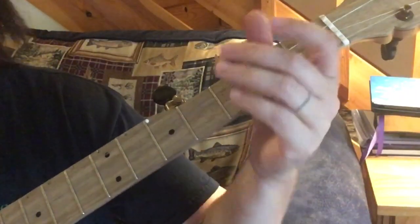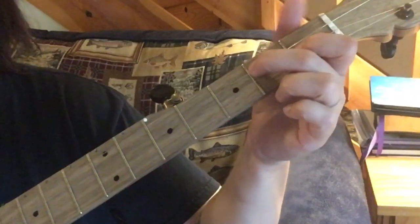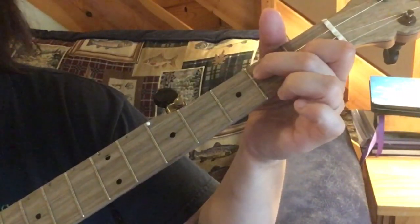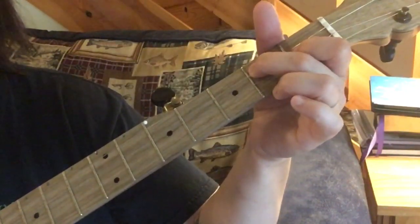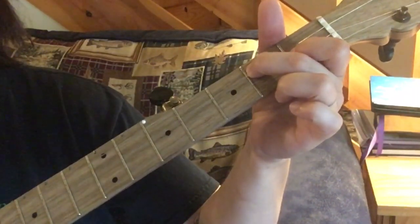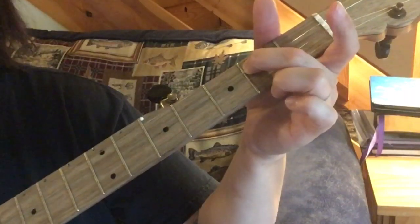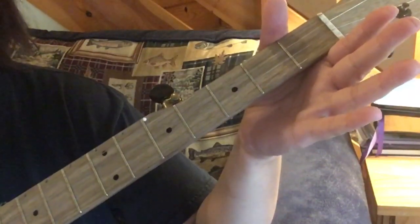Now the second part - the first thing repeats, then it's where it changes. When you put the D7 down, for the last part you hold your D7 down, do that third string second fret with your strum thumb, open second string, second fret of the third string, then open third string, and then your third string open with strum thumb twice. I'll play through the whole thing now.